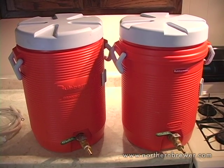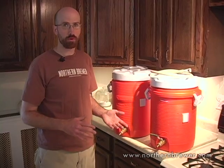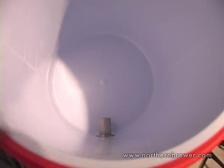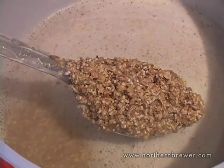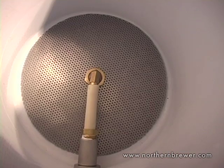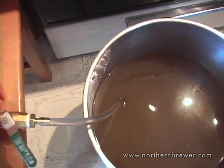The deluxe all-grain system includes two major components: the mash-lauter tun and the hot liquor tank. This is a good moment to mention some brewer's terminology. Liquor in brewing doesn't refer to whiskey or tequila — it refers to water that has been treated for brewing. So the hot liquor tank is where we hold hot liquor, hot brewing water for the sparge. The mash-lauter tun is where we mash and lauter — where grain is mixed with hot water to create wort and then lautered, or separated from the solids. To accomplish that, the mash-lauter tun has a perforated domed stainless steel screen called a false bottom that will keep the grain inside while letting the wort drain out into your boil kettle.